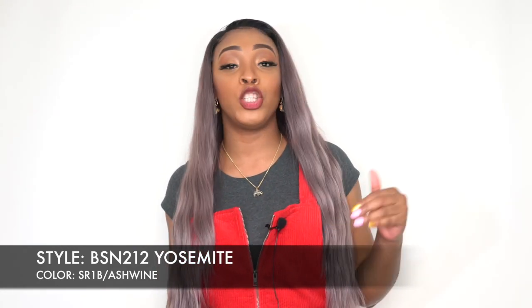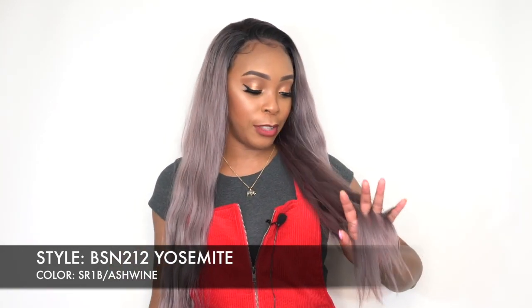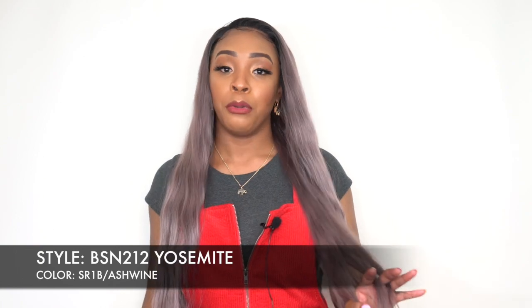I don't know, but the color is so so pretty. Like if you see this in person — I'm not sure how well it's paying off on camera — but if you see this in person it's so pretty, really really pretty.